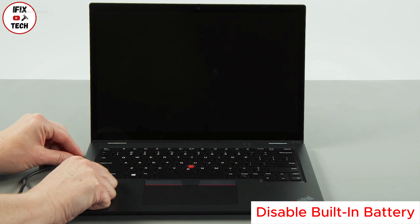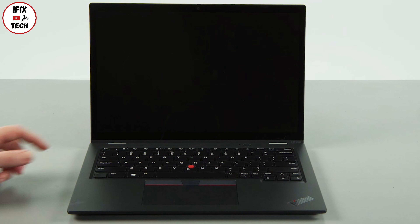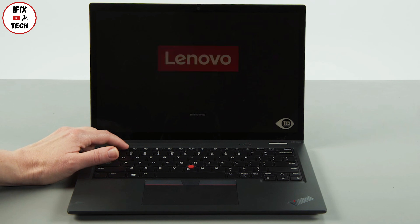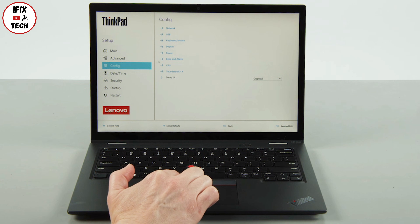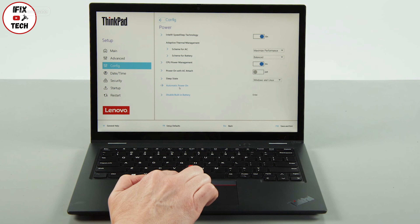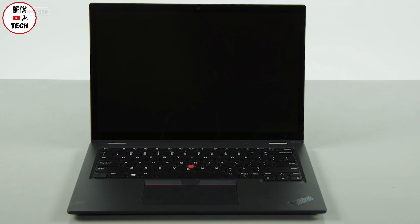Disconnect the power adapter. Press the power button, then tap the F1 key repeatedly to enter the setup menu. Select the Config menu, then select the Power menu option. Select the Disable Built-in Battery menu option, then select Yes in the confirmation box. The system will shut down and the battery is disabled.